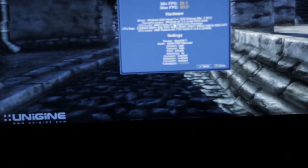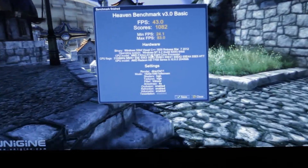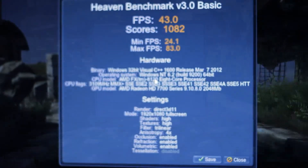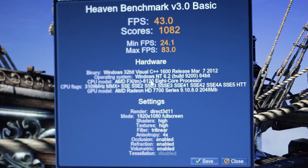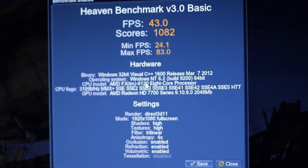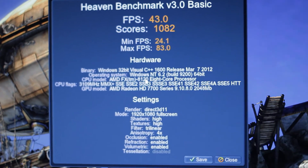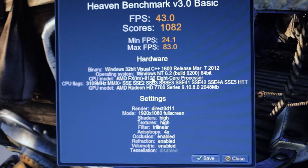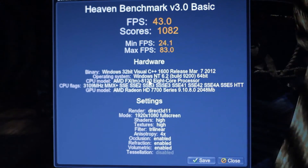The benchmark in full HD quality gives us a score of 1082. Average frames per second: 43. Minimum frames per second: 24.1. Maximum: 83. Everything's on high — Direct3D 11, DirectX 11, full screen.